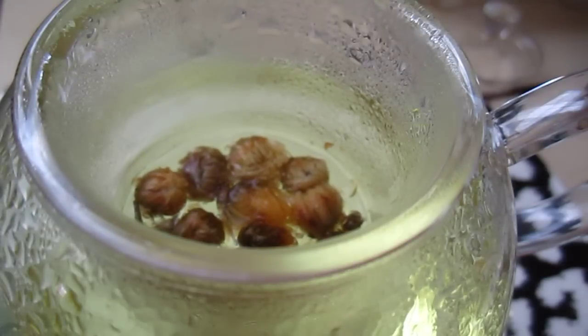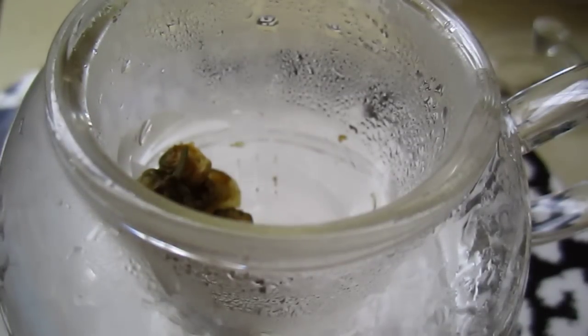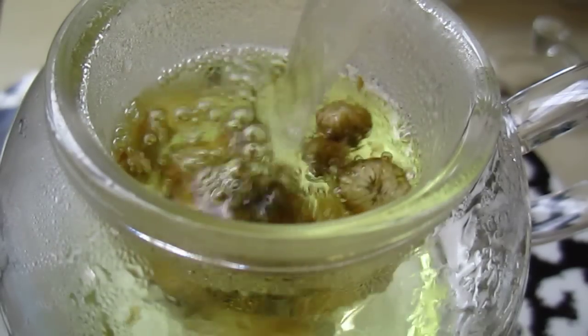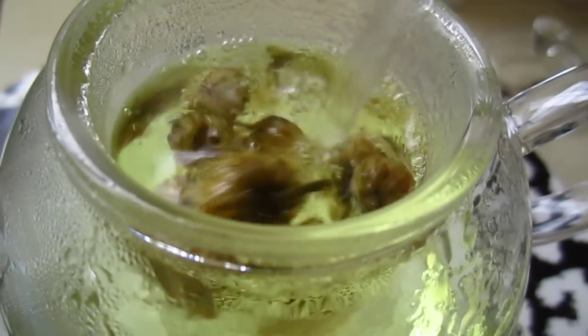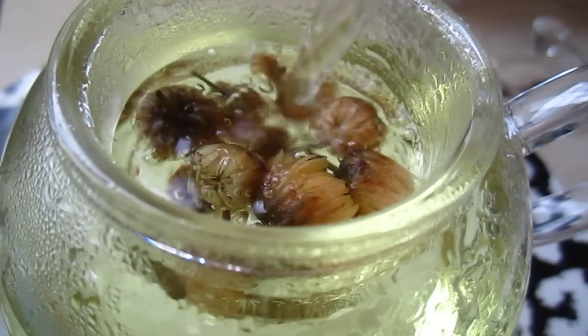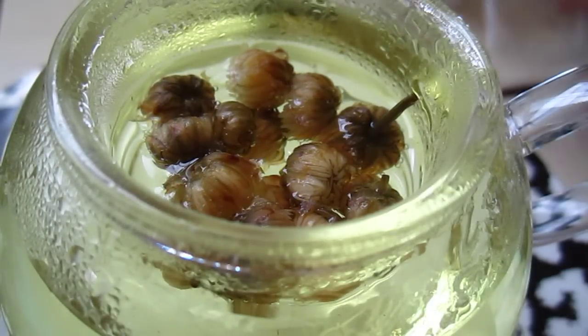Okay, now pull it out. It's good that I am close to the sink. So now it's real time. Otherwise I cannot cover the lid.